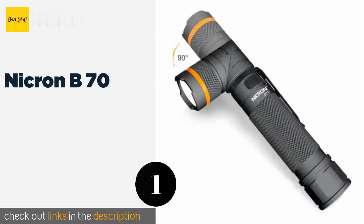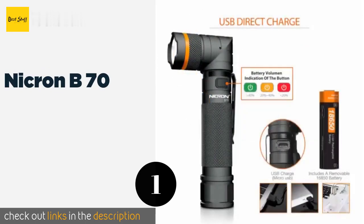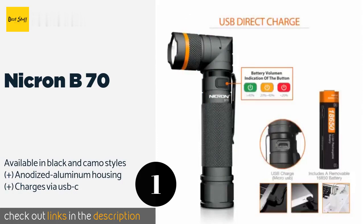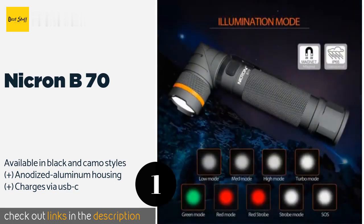The first product on our list is the Nikron B70. With its swiveling head, magnetic base, and knurled handle that's easy to grip, the Nikron B70 is a versatile choice that will fulfill most users' needs. It features nine output modes.